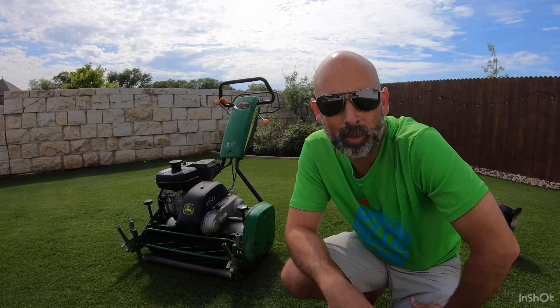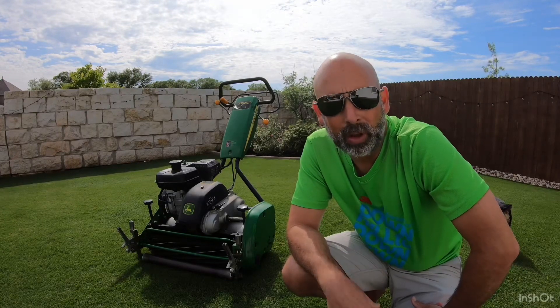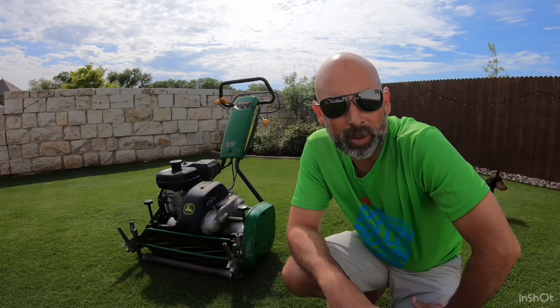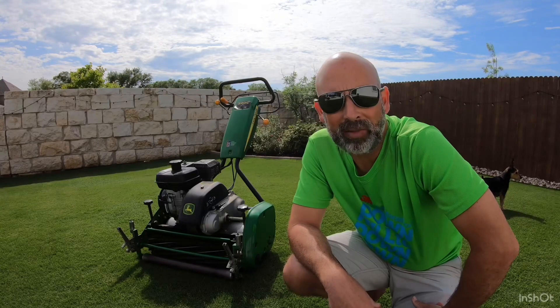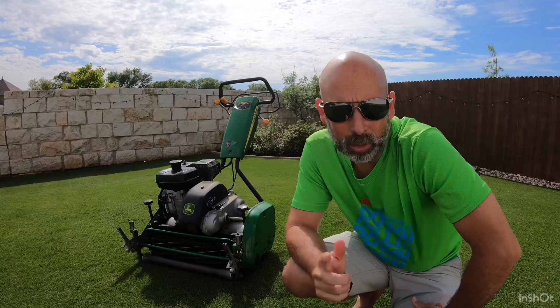Hey guys, it's Real Low Bermuda here bringing you another lawn care video. In today's episode we're gonna be tuning up a string trimmer and a leaf blower and showing you how you can do it at home in just a matter of minutes. Let's roll that intro.